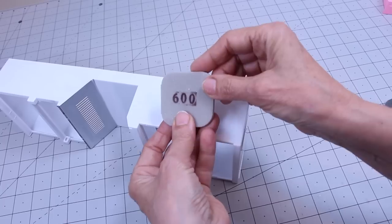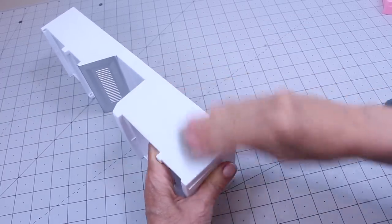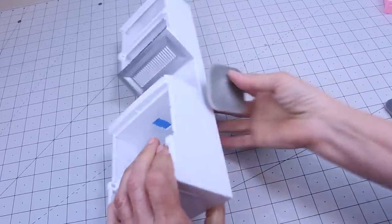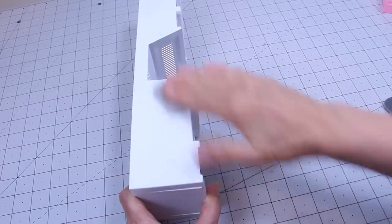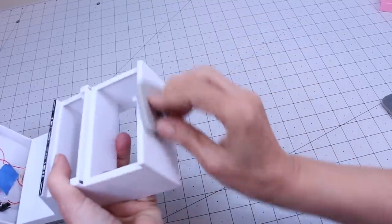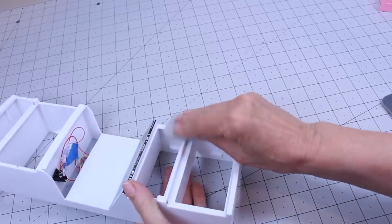I'm going to start with a 600 grit — I made a mistake, it's a 600 grit, not a 60 grit. You don't want to use a 60 grit — that would be a big mistake. So just kind of scuff up your piece and make sure you get every spot. I know it seems strange to scuff this up, but it makes a big difference.